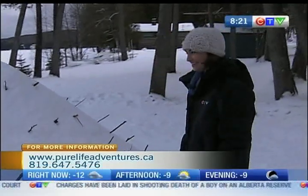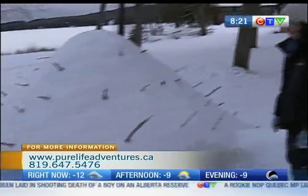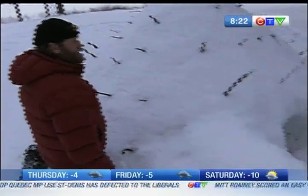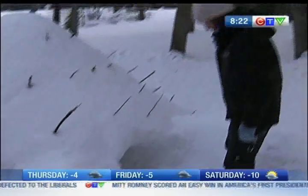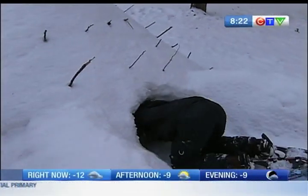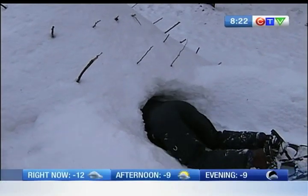You'd actually get inside this? Yeah, for sure. This is an emergency shelter — it'll stay warm for a couple of days before it hardens with ice. Let me wiggle my way in here. But there's still lots more coming up this morning from Pure Life Adventure. You wouldn't want to be claustrophobic!